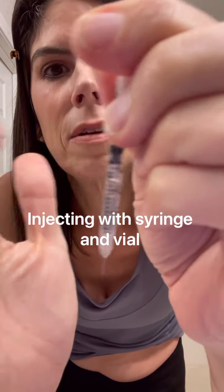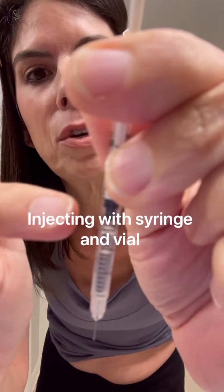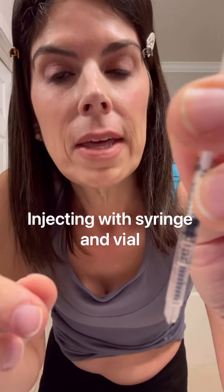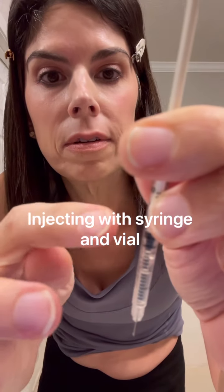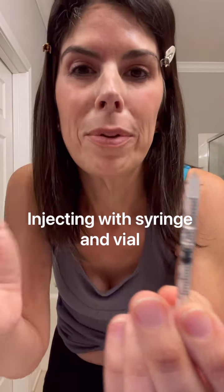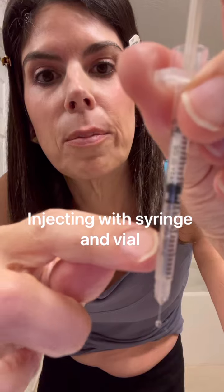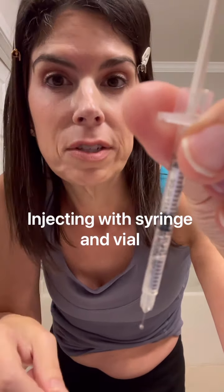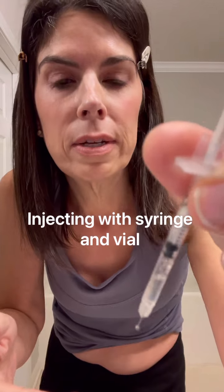Here's a pro tip: if you get the air bubble down toward the plunger end, that last little bit of air will actually propel the rest of your medicine in and won't hurt you, as long as you're injecting into fat. If you turn the syringe upside down, the air floats to the top, which doesn't help. Keep the needle pointing down — medicine goes in first, air follows and helps push everything out. That's more of an advanced technique.